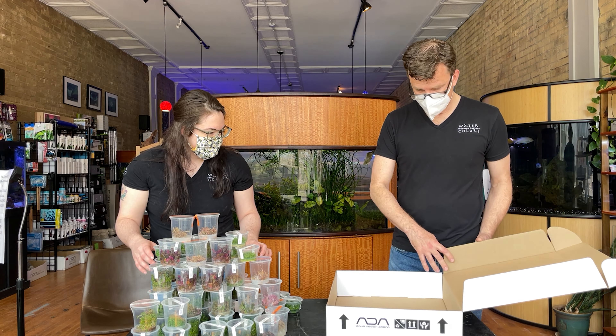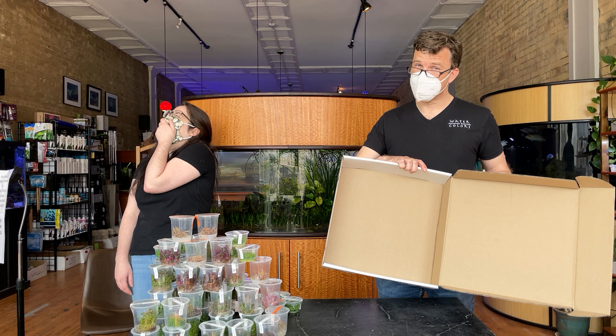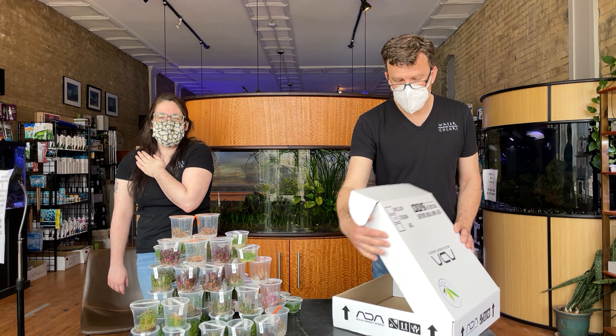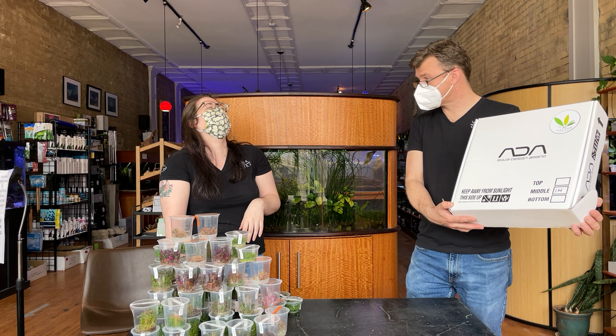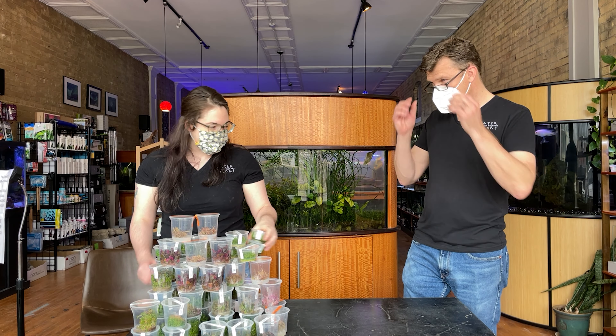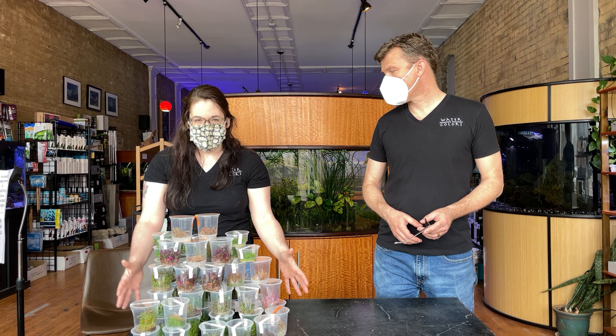It feels a little light — it's empty. Apparently they needed some packing material. Well, if anybody wants some of these special boxes, we have plenty of them available. Come fill up one of these boxes with some of these plants — because there's plenty to go around.